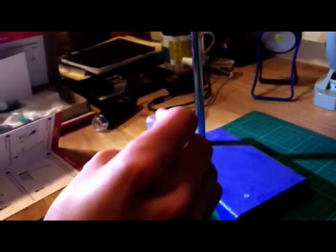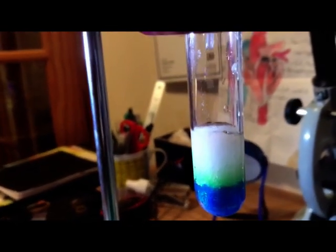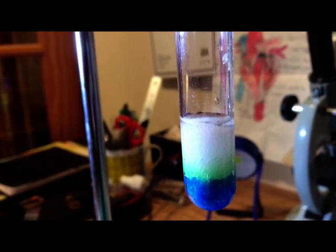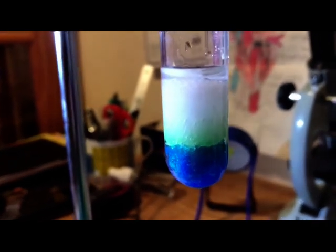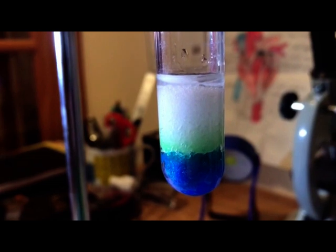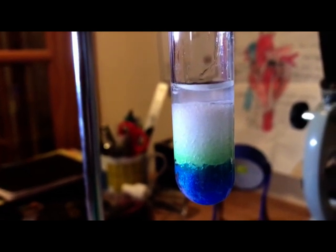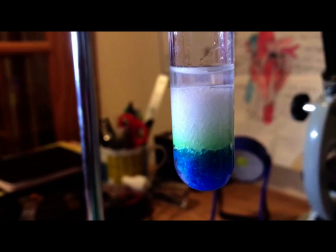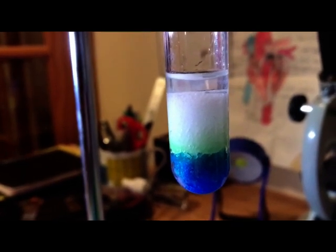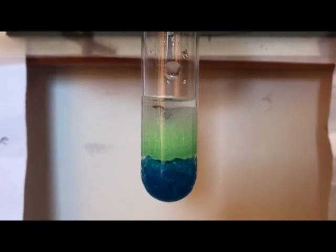We now add water drop by drop to the test tube until it completely submerges the crystals. Let's do it. We can see that some of the copper has gone up the salt layer and we now leave the test tube for a couple of days.